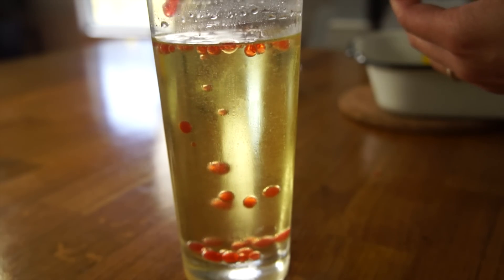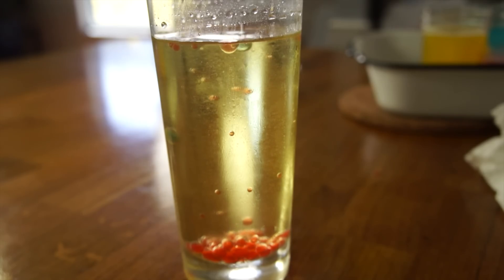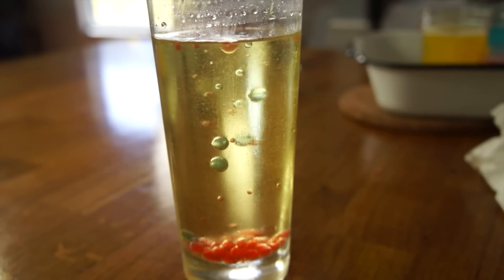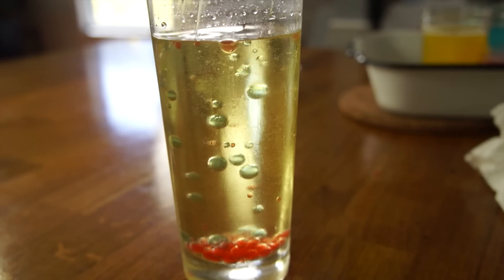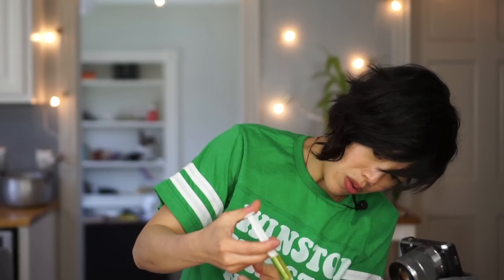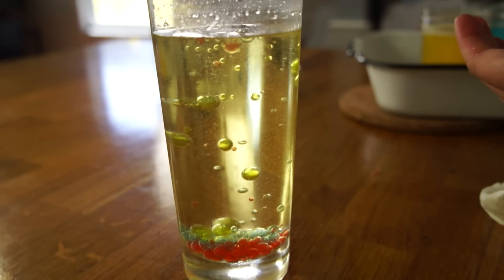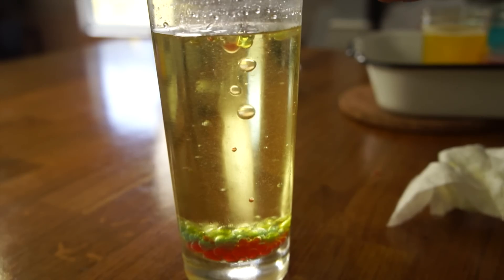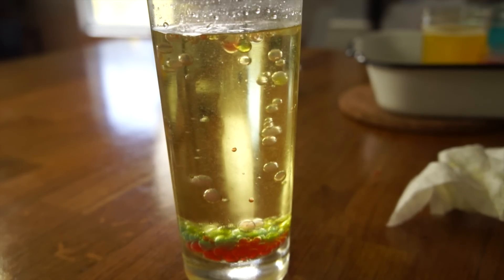That was five mls of the red — I love it! Now blue. Not nearly as vivid as the red but you can still see it. So stinking cool! We'll do the Mountain Dew next. See how well that one shows up.